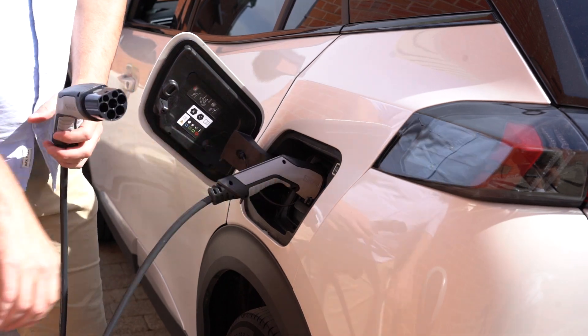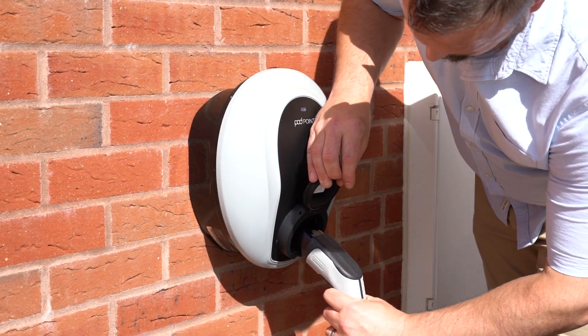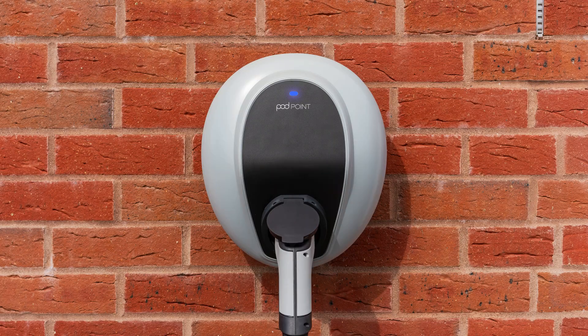Once in manual mode, simply plug in the charging cable into your vehicle. The status light will turn a solid green after a few seconds, which means you have successfully started charging your EV. Please allow up to 5 minutes for any mode changes to take effect.